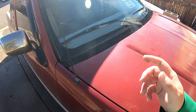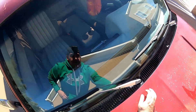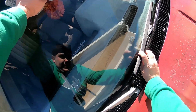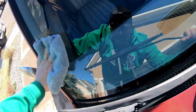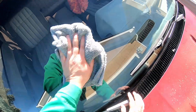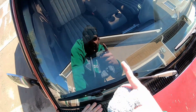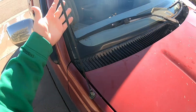We'll allow the Rain-X to set for one to two minutes like we did on the Adam's side — they don't give a specific time, they just say buff off. So let's go ahead and buff this off with a towel. They say you can also spritz it with water and use a paper towel, but there's not much residue so I don't think I need to do that. It's coming off very easily as well. Both products are very easy to use — not a whole lot of work or effort going into applying either one or removing the residue. The glass is very clear and very slick to the touch on the Rain-X side as well.